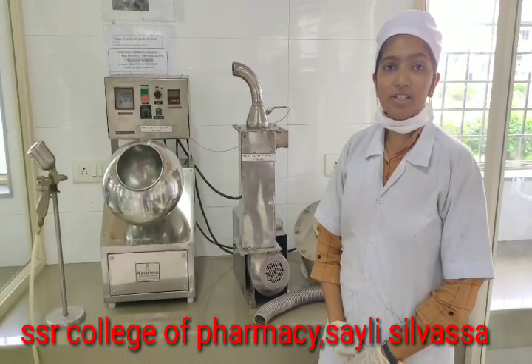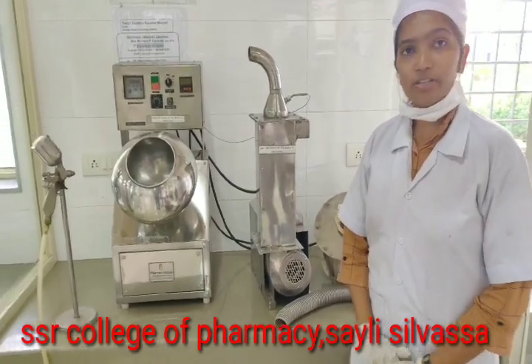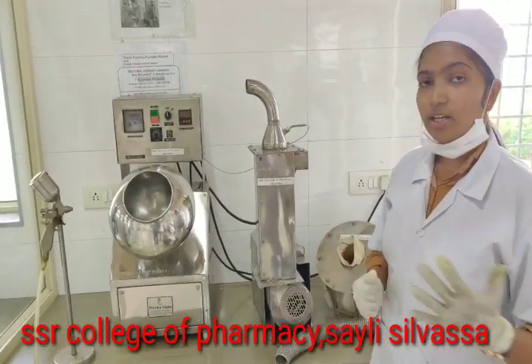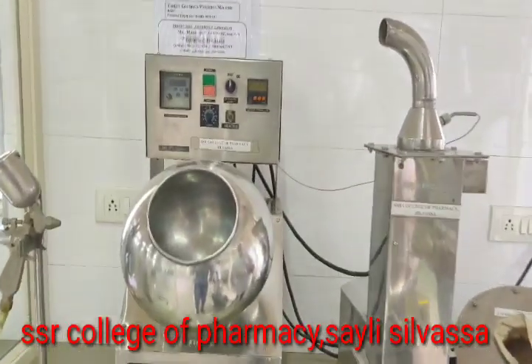Hello friends, I am Kinjal Patel pursuing my M.Com from the Department of Pharmaceuticals from SSR College of Pharmacy. Today I will be talking about tablet coating and polishing machine.